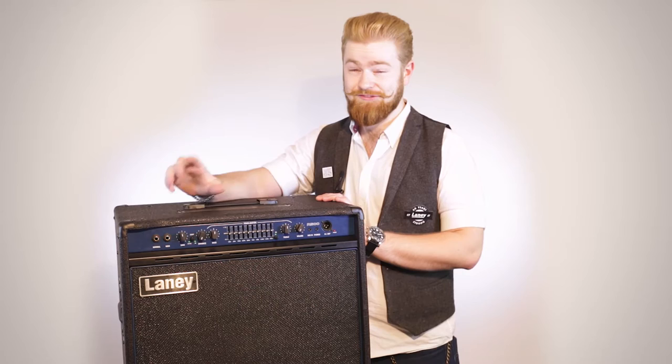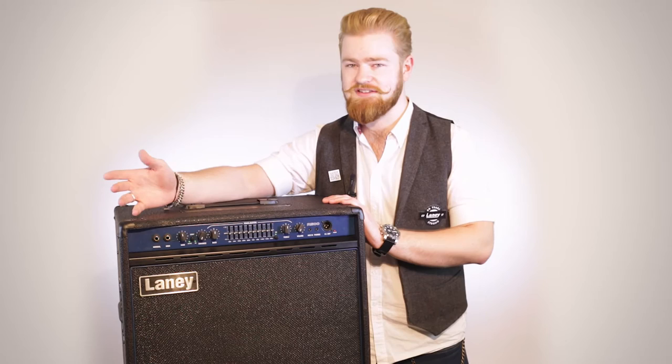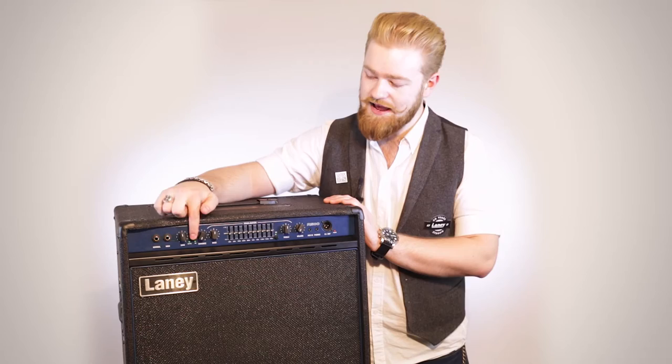Hi, I'm Fenn from Laney and today we're looking at the R500-115. It is a 500 watt solid state bass combo amplifier. Looking at the features, we've got a normal and a high input, depending on what type of bass you're putting into it, be it a passive or an active.